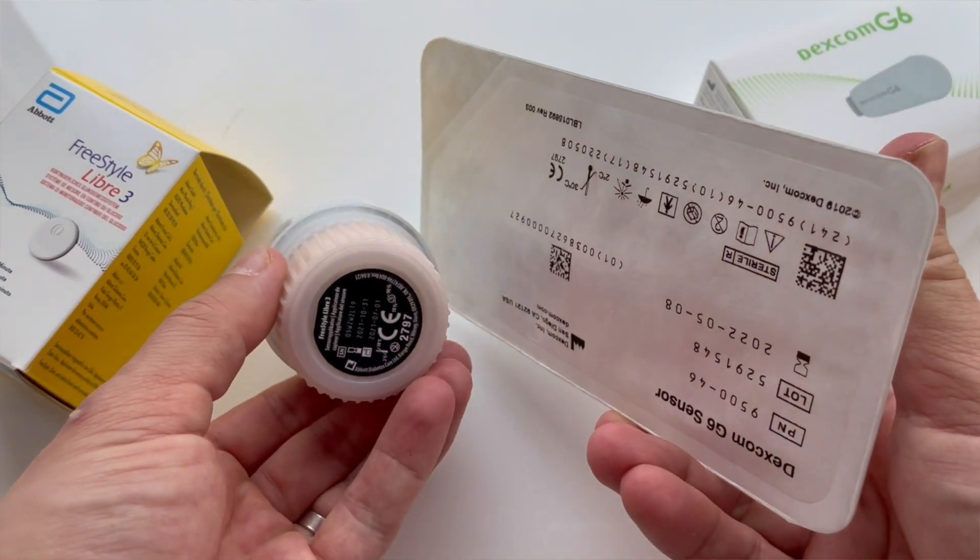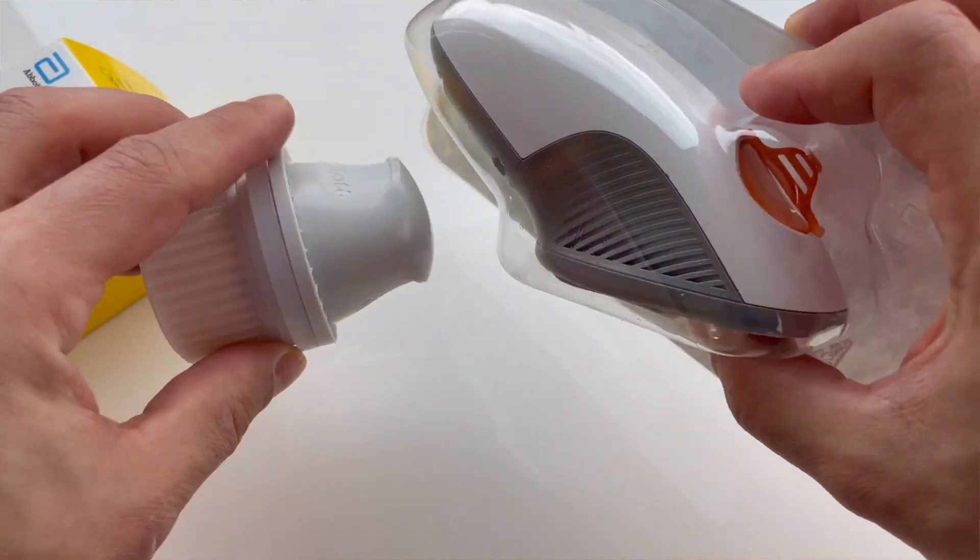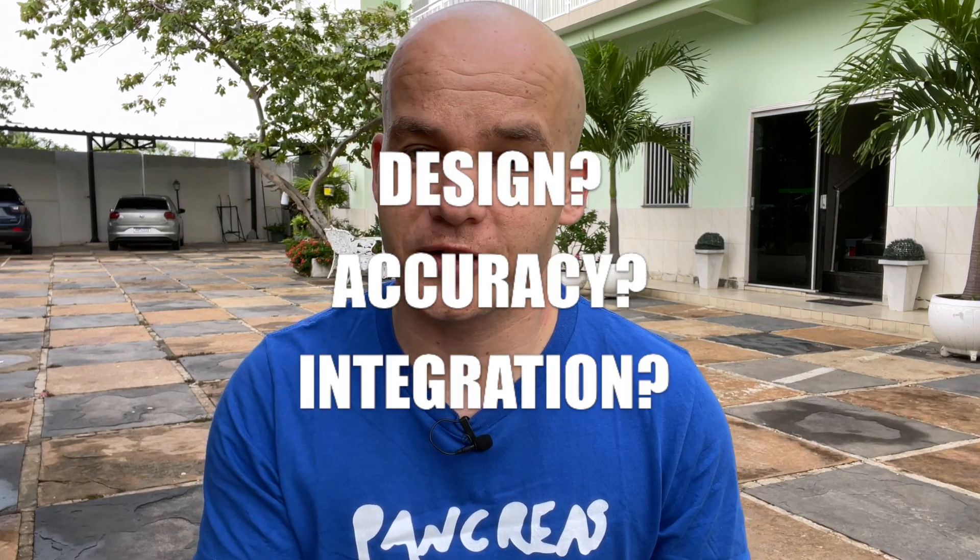Whenever G7 comes out I will of course compare the G7 with Libre 3 as I always do, and as soon as any G7 videos are out I will put a link to them in the description below. If you are deciding between Freestyle Libre 3 and Dexcom G6, please don't get held up so much on what people write or say on the internet — everyone in the community has their own opinion, but their opinion is typically based on their one-off experience. It might be completely different for you. We are all different, so it really comes down to you and what is most important for you. Is it the design? Is it the accuracy? Is it the integration with insulin pumps? Maybe you put more weight on that category and you don't just look at the results I have here.